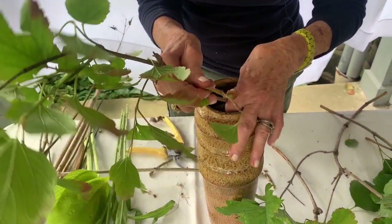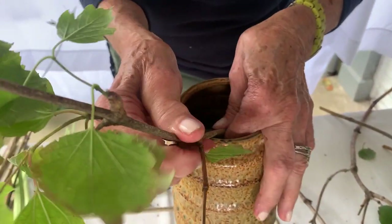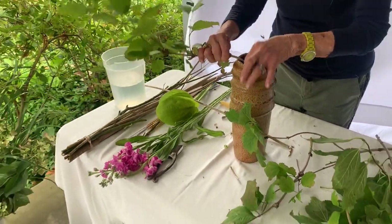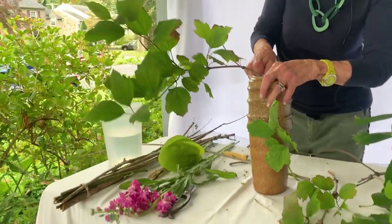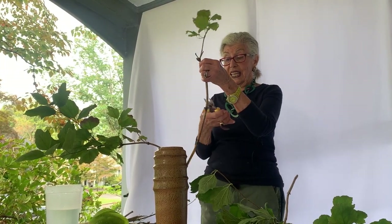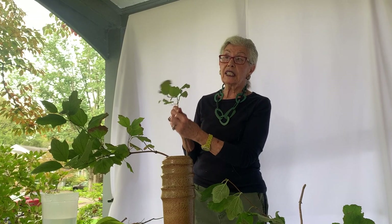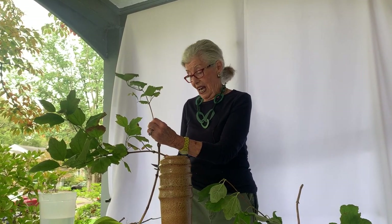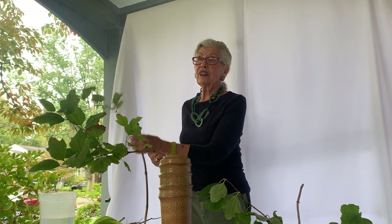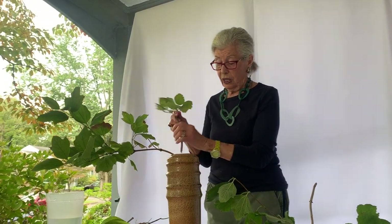I will say one thing about this container — these containers are the best because they have this lip. This is Burnham — someone in class about two years ago had it, and it was turning this wonderful color. It also gets the red berry and beautiful white flowers. Because it's extended like this, I'm going to use it, but if you don't have that, you cut it and put another extension so it goes down. Everything is balance and weight — I can feel that this is going to flop, so I have to cut it.